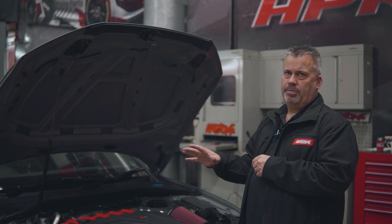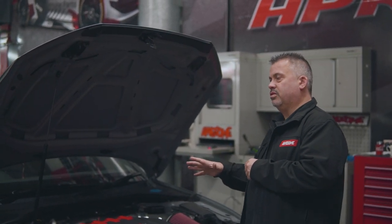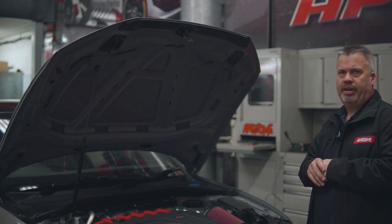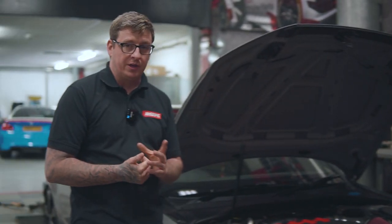We've fitted quite a few of these turbos now with zero issues. We probably did about 40 to 45 quarter mile runs, and it was faultless every single time — lots of quarter mile runs on the ethanol.